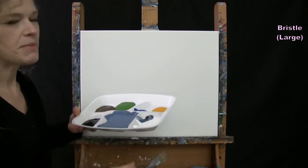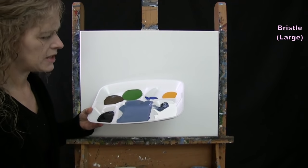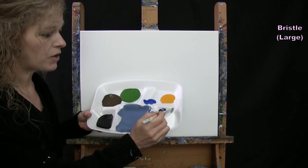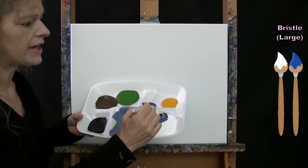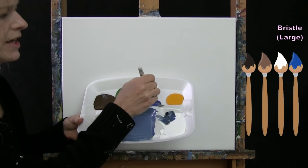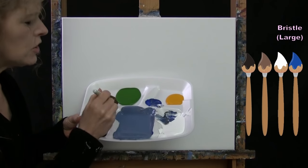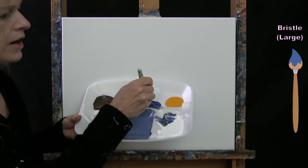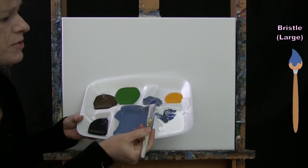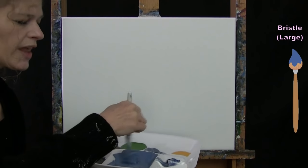I've already pre-mixed mine so you can see where I'm headed. I used all of my Cobalt Blue, then added a tiny bit of white — because white is really powerful and will lighten it up fast — plus just a little bit of brown and a touch of black. What we're doing is making the Cobalt Blue a little bit lighter and a little bit duller. The brown and black are neutralizing it, and the white is adding lightness.